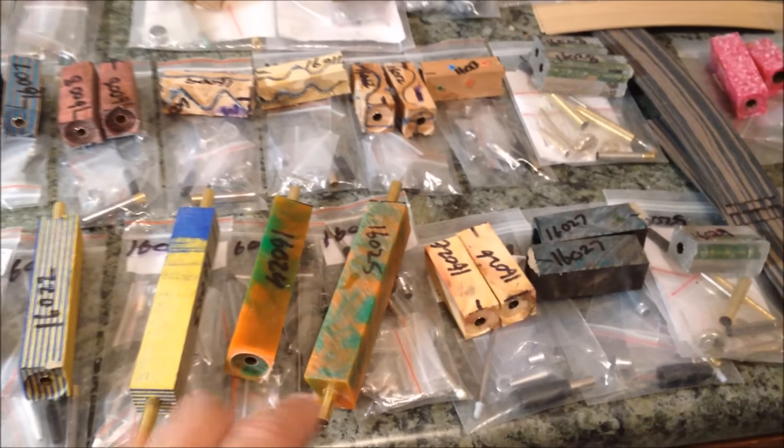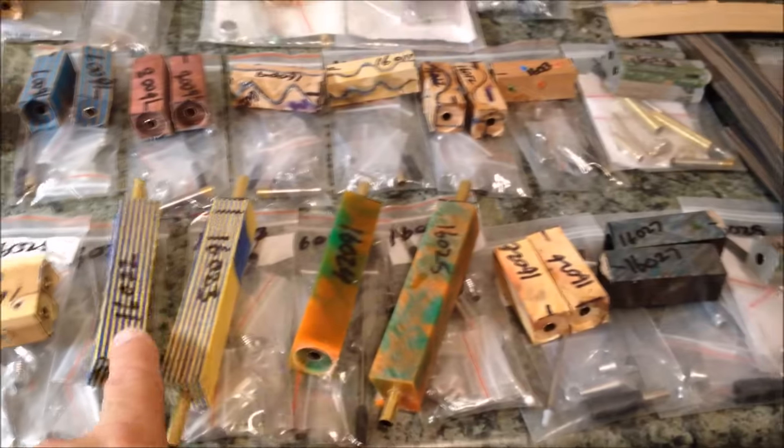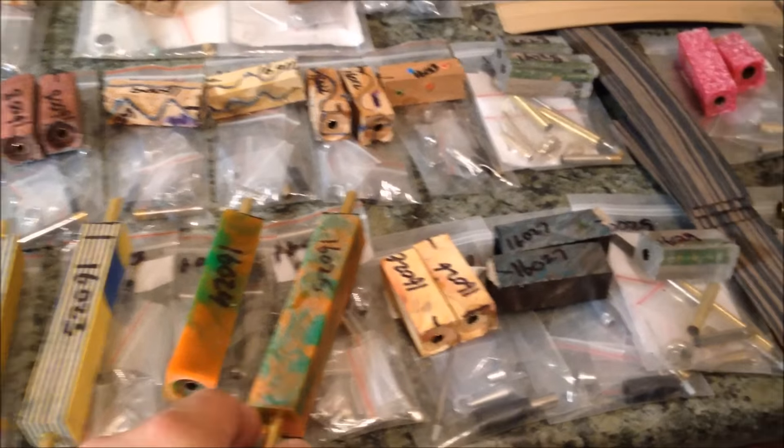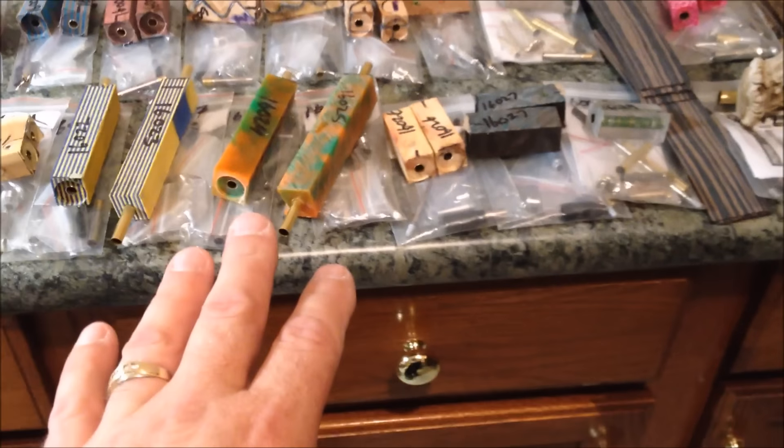And then I've got a pen here and a pen here, which are going to be a modified mechanical pencil. This will be a set and this will be a set. The pen is ready to go, but the mechanical pencil needs a special tube and I make those myself, so I'm waiting for some tubes to arrive.